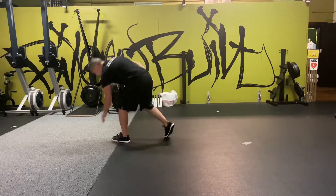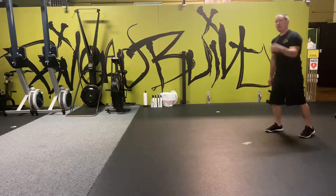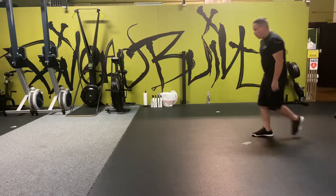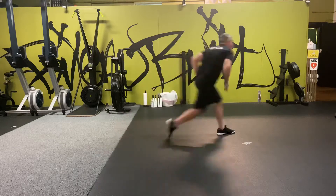So instead of going like this — turning and running, which is slow — watch what I'm going to do. I'm going to show you from the back side and then the front side. Once I get to about here, I'm just going to punch my leg out, same hand, and then go.